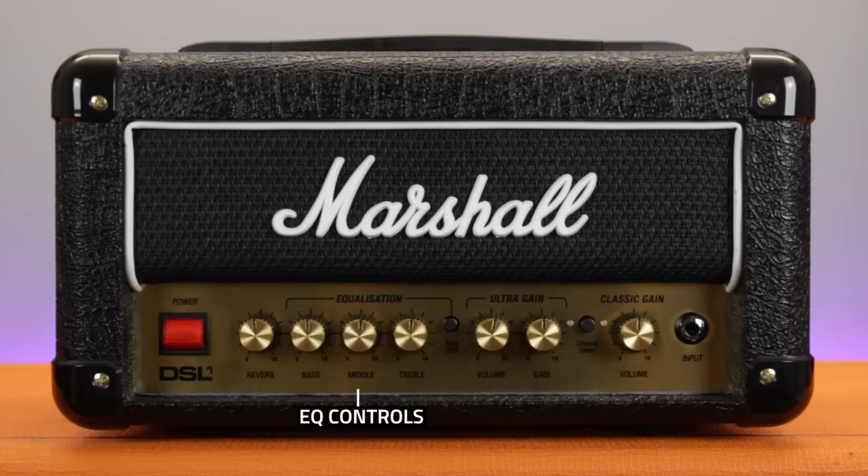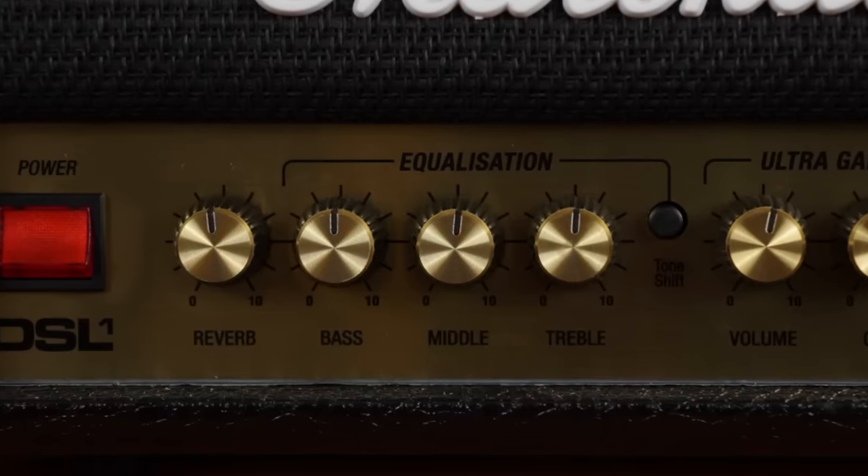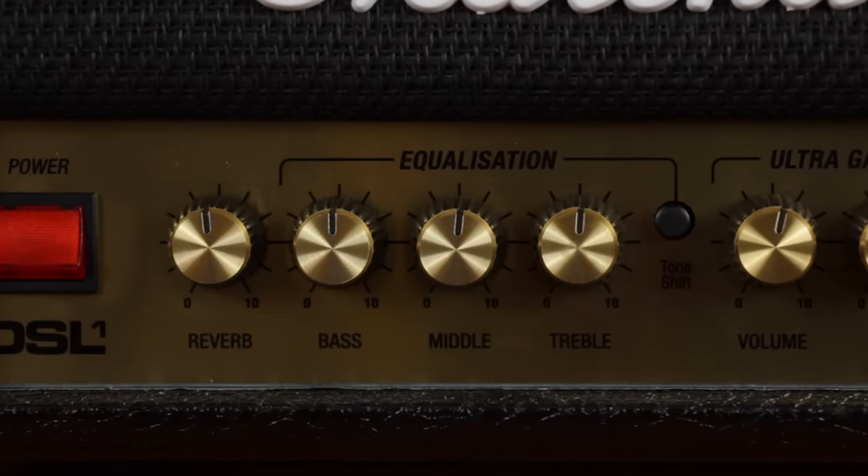So moving on, next up on our amp's control panel are the EQ controls. Now some amps will have separate EQ sections for both clean and overdrive channels, whilst others will just have a master EQ affecting all of the channels. But what you usually will find are bass, middle and treble knobs. Just like the EQ on your hi-fi or car stereo, bass boosts or cuts the low end frequencies making the tone boomier or thinner sounding, middle controls those honky sounding mid-range frequencies, and treble adjusts the top end frequencies for a brighter or duller tone.